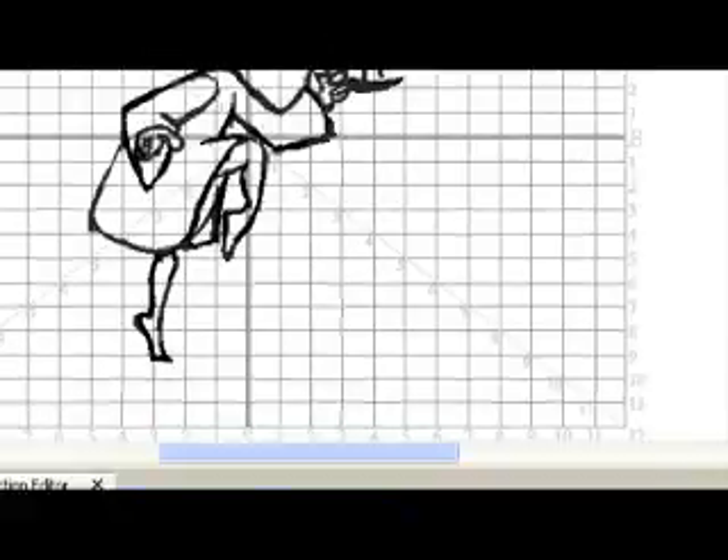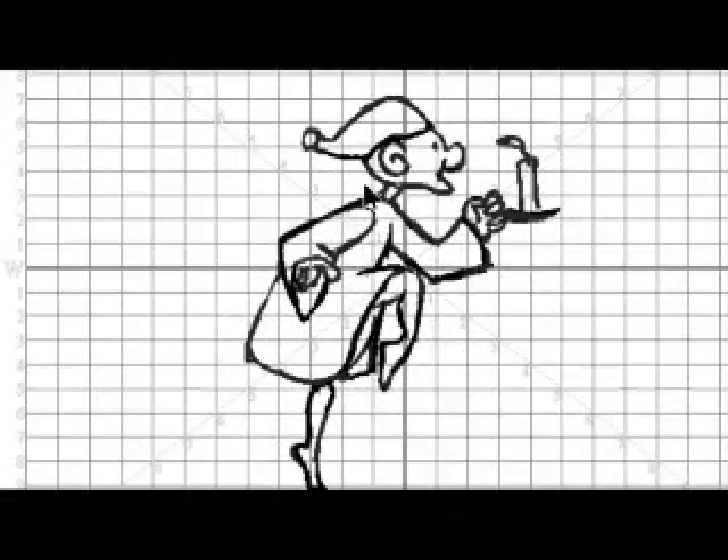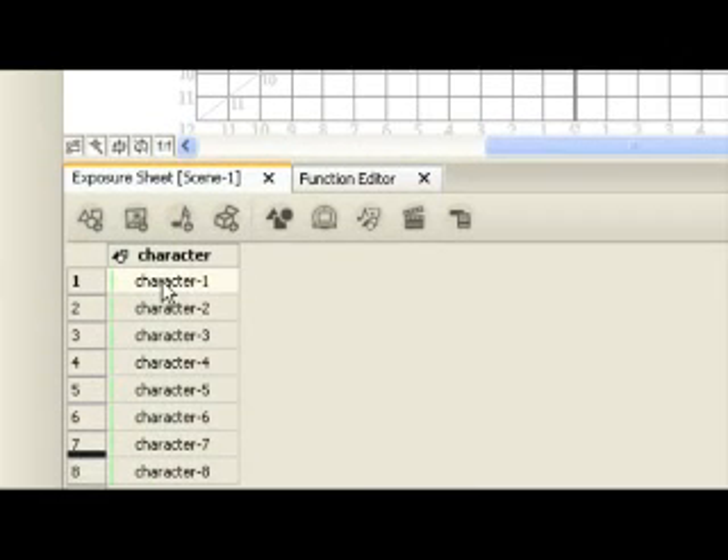Step 1: Drawing the old man's head. In this step, you will draw the head of the old man using the ellipse tool. Because this drawing must fit with the other drawings in the element to create a complete cycle, you will use the onion skin to show previous and next drawings of an element as a reference while you draw. To draw the old man's head, first in the exposure sheet window, click the first cell in the rough old man element and press the down arrow key on your keyboard.